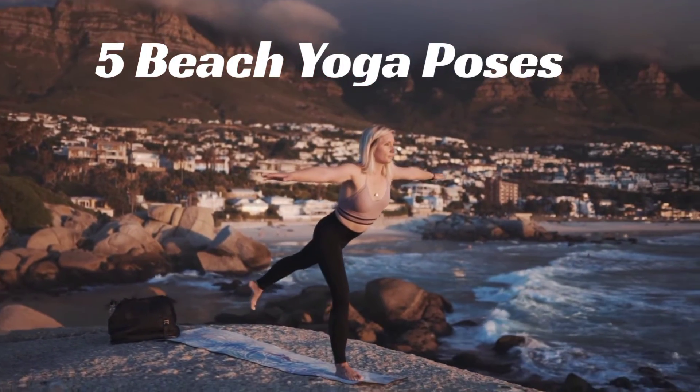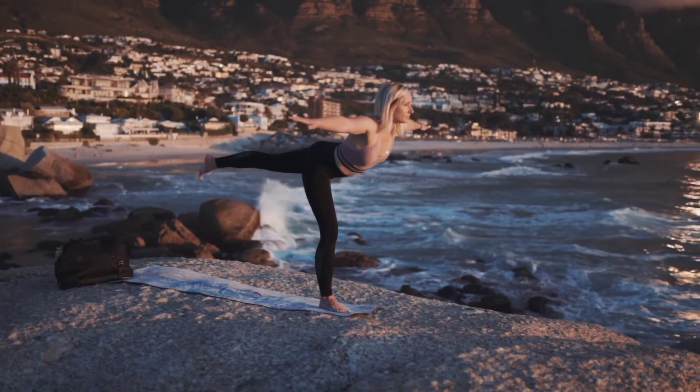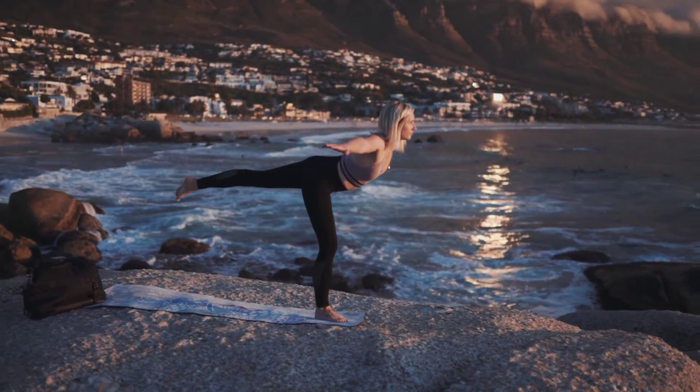5 Beach Yoga Poses. Inspire your beach yoga practice with beach yoga classes, retreats, poses, photography, routines.